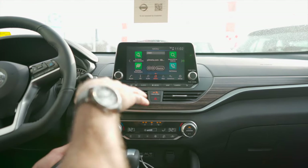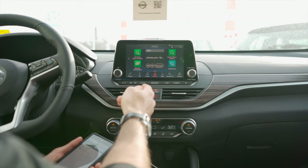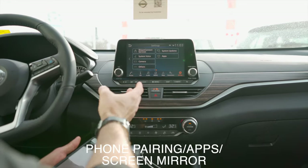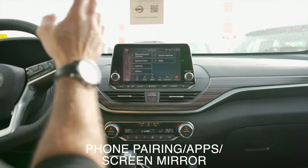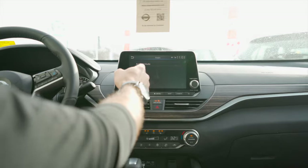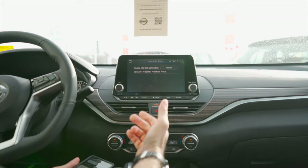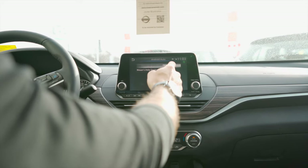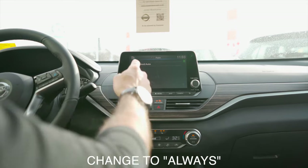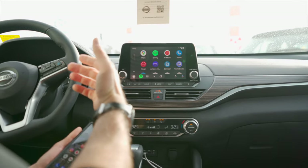If it's still not connecting, you might need to change the settings in your car. Every car is different, but go into your settings and look for phone pairing, applications, apps, or screen mirroring. In this car it says 'Apps' and then 'Android Auto.' There's a status option that says 'Enable after USB connection' — mine was set to 'Never,' which means it's never going to start up. I'm going to change that to 'Always,' and now that I've connected the USB, it shows up. That's the main thing — check the car settings.